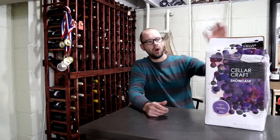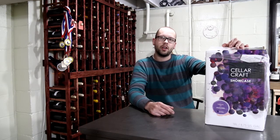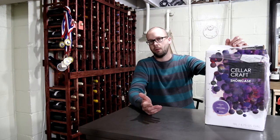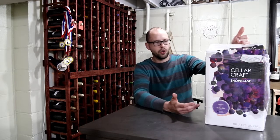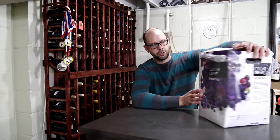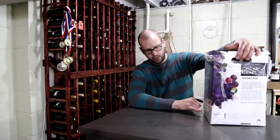Hey guys, I'm gearing up to make a kit wine. But before I show you how to make a kit wine, I figured I'd put together a video showing all the things you need to buy if you're going to make a wine from a concentrate kit. The kit I'm going to make is a Cellar Craft Showcase Edition, and I like these kits because of the amount of juice they come with.